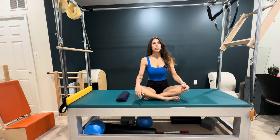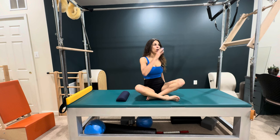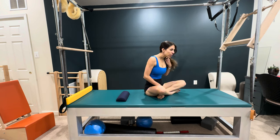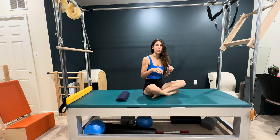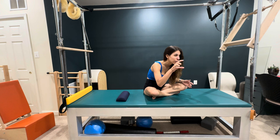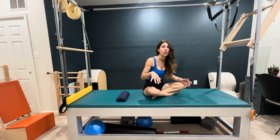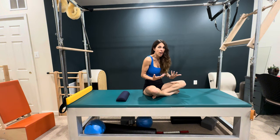Hey guys, my name is Sammy. I'm a classical Pilates teacher and today I want to give you a simple corrective exercise to help with that forward hanging head posture that so many of us have, myself included — especially when I'm editing these videos and staring at this little box on the computer and I start to slouch. Certain jobs really end up making you do that more.